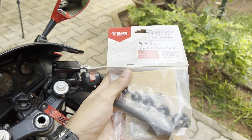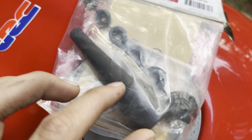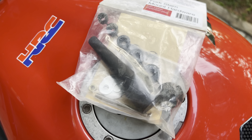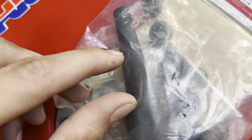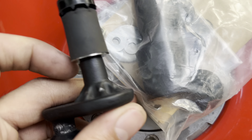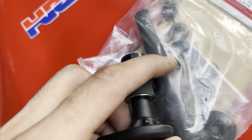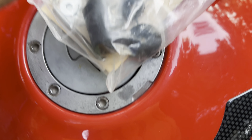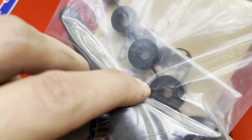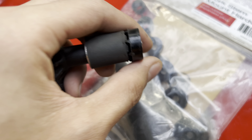This is how the fork stem expansion plug looks like. You get it in a wide variety, so you can cut it according to how much you need. For this one, I just had to cut it from here to here — exactly at the big bulge, just this much. Once you cut that, you just need this part and throw the rest away.